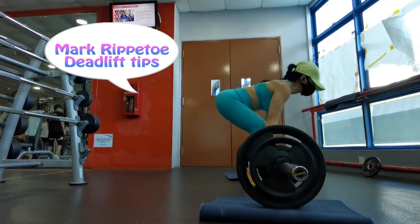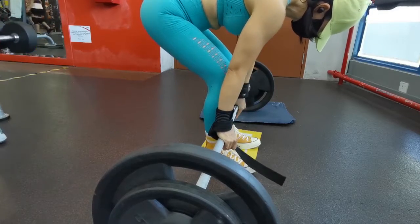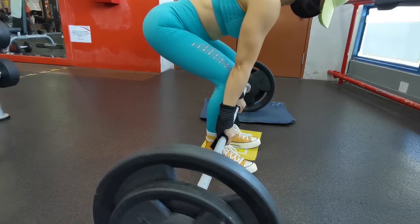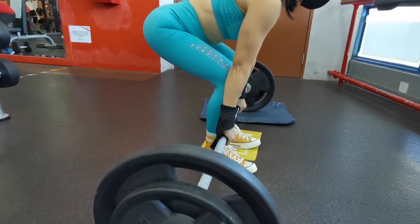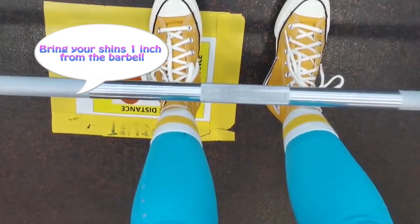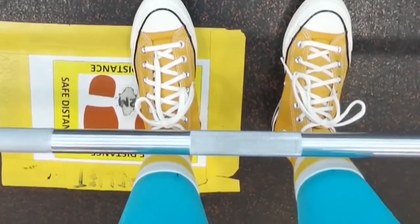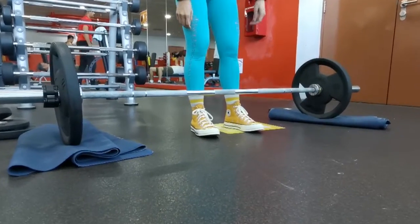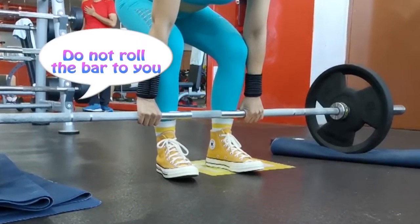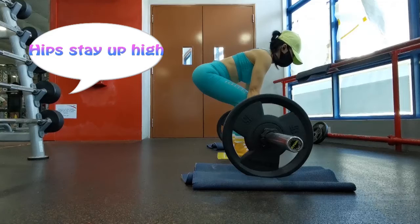I don't get back pain at all when performed with the right techniques. The steps are as follows: bring your shins one inch from the barbell, point your toes a little bit outwards, take your grip without moving your knees forward. Take a double overhand grip; when you take the grip, do not roll or move the barbell. Hips stay up high.